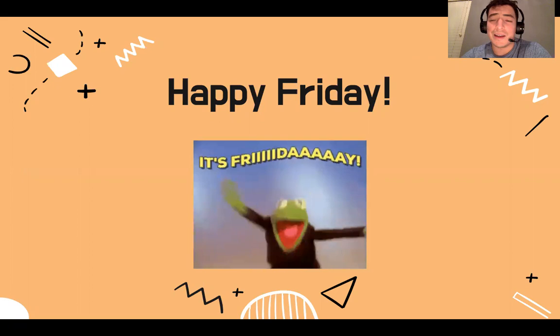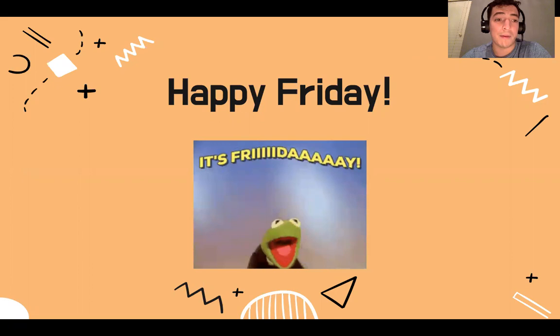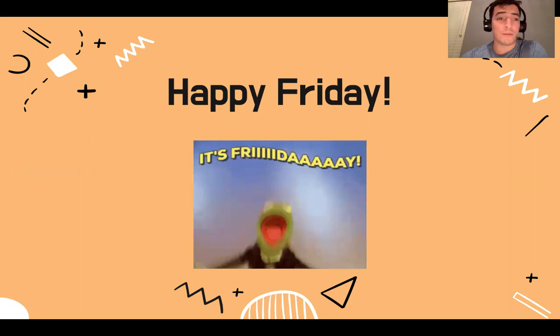I know some people are saying happy Friday. Some might say happy Friday. Yeah, it doesn't work for me. Maybe it works for Ms. Janice, but it doesn't work for me.